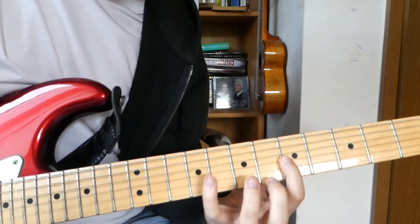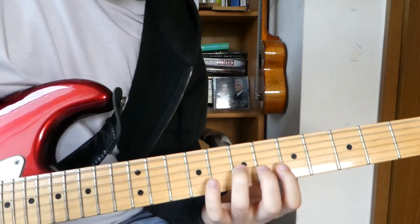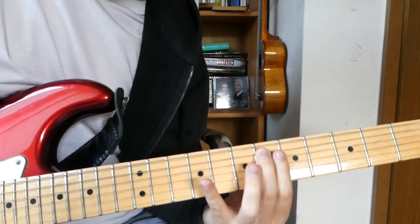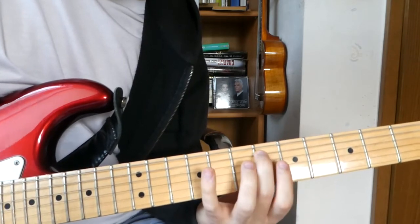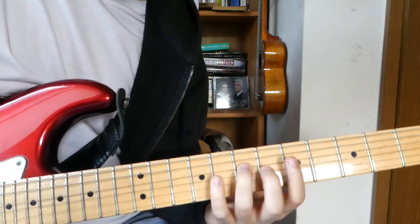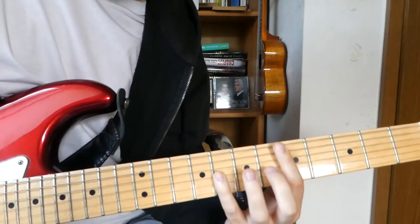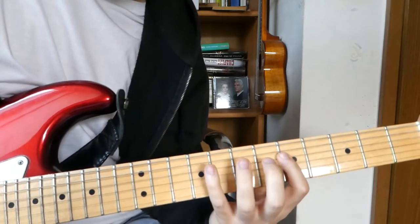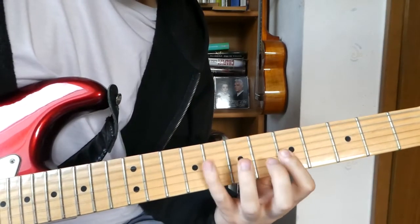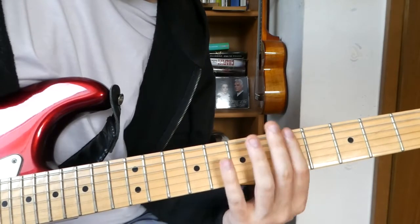The melody goes like this: 8, 7, and 5 on the G string; 8, 7, and 5 on the D string; then we end 8 on the A string and 6 on the A string. You can decide if you play the open D along with it.